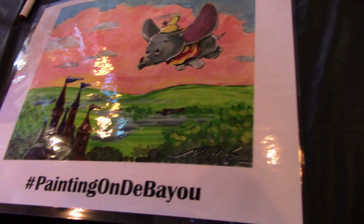So, you want to be an artist? Not like this, or like this, but maybe like this. So, you want to be a Disney artist? I'll show you how.